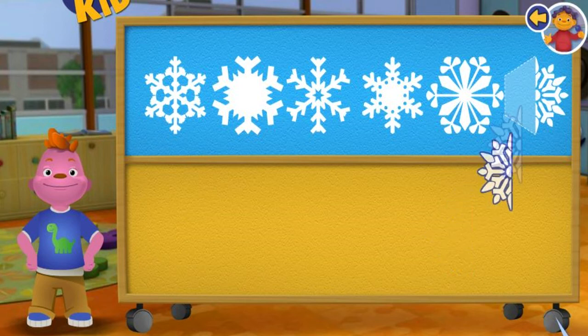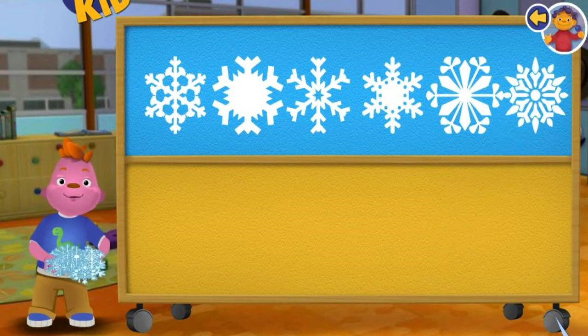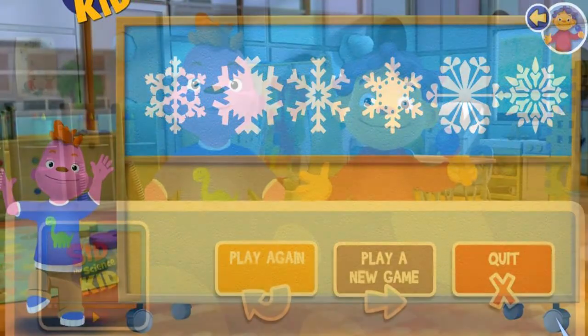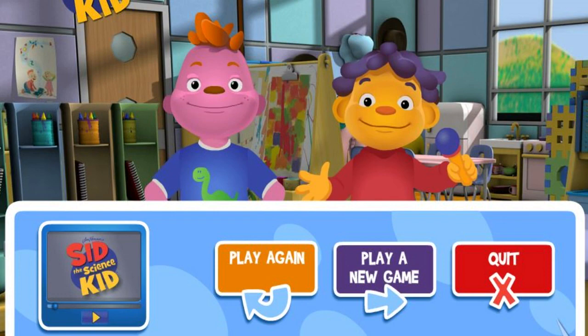Great! Excellent! You put all the snowflakes back together! You're amazing! Click on a button to play again, play a new game, or quit!